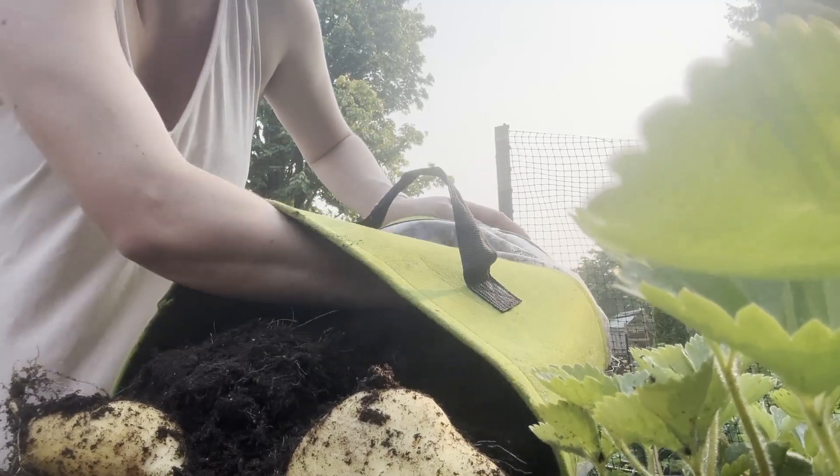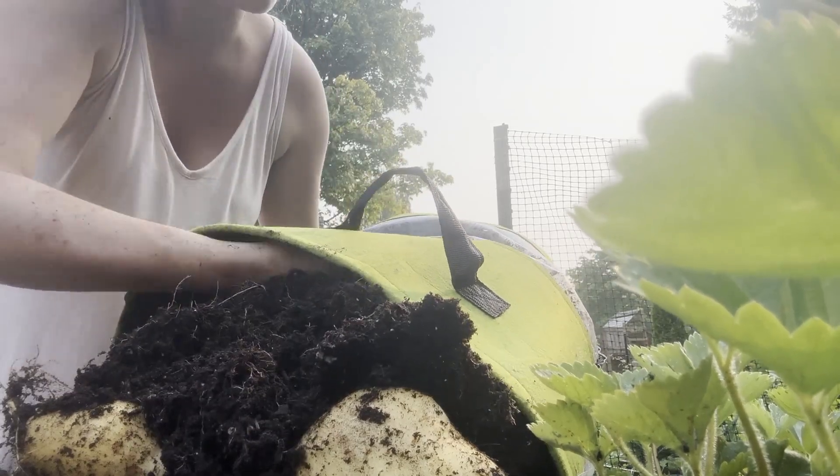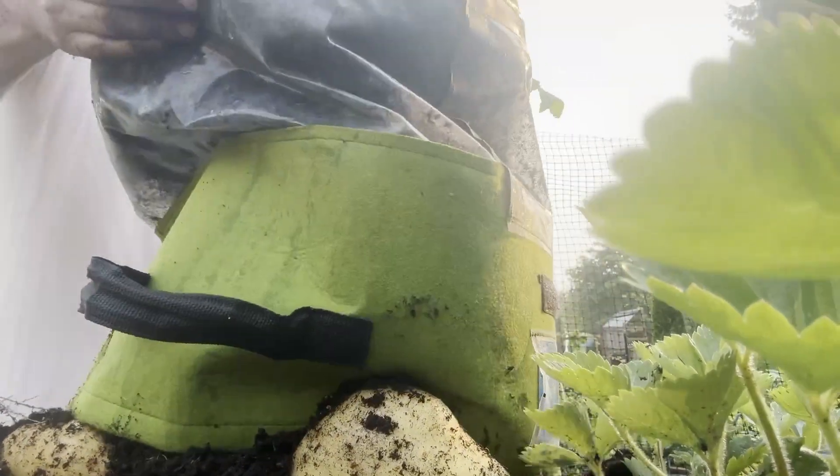We only put one plant in this bag, so they probably are all condensed right in the middle there, so I don't know if I'll get many more on the sides, but let's see.